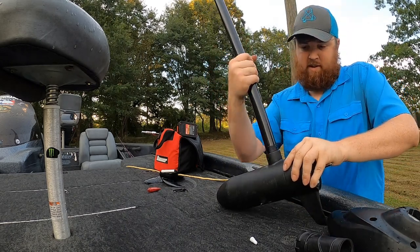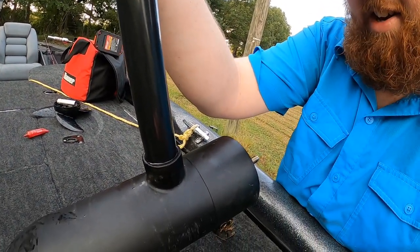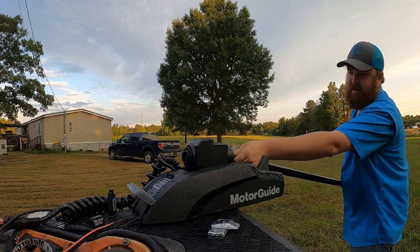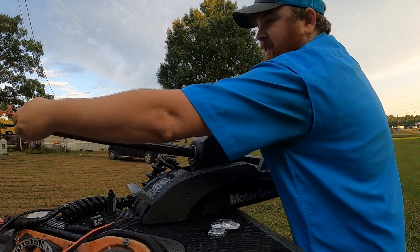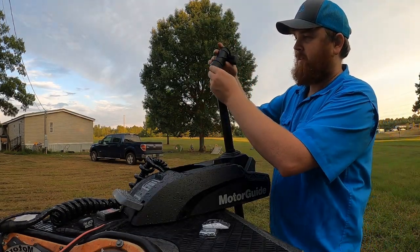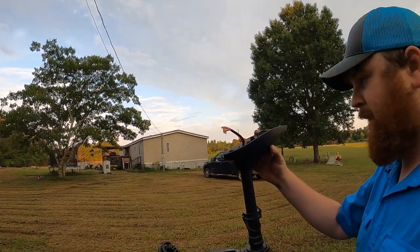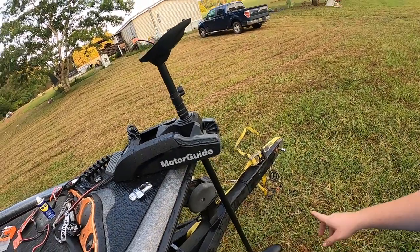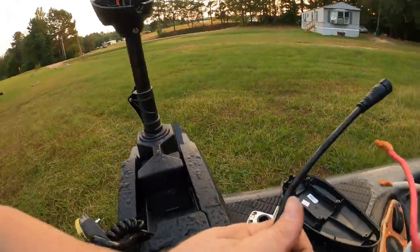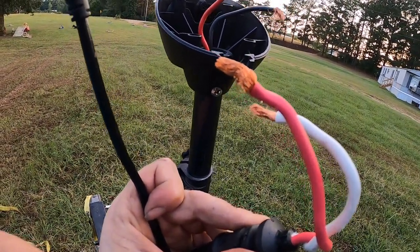Once you've got that on there, twist it back in. You want to just screw the shaft down in there — get it as tight as you can by hand and that should be sufficient. Then run your wires back through and run your shaft back into place. Once you've got the shaft back on, slide the depth collar back over and put it on. Next, put the bottom piece of your head back on and make sure it's lined up with the foot of the trolling motor so the head's pointing in the right direction. Once that's reattached, hook your GPS wire back up to the GPS module and reconnect your positive and negative wires via the wire nuts.